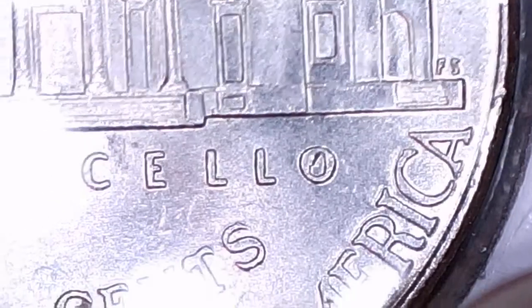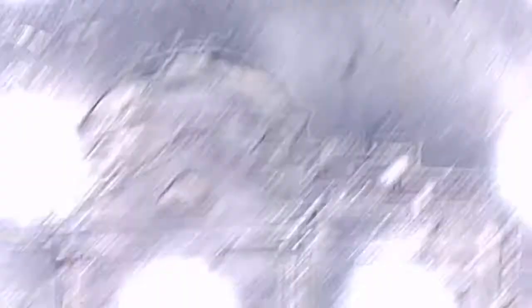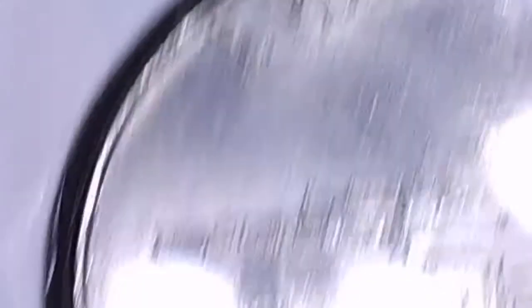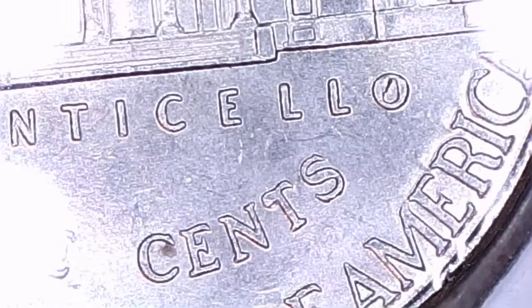This is a 2015 Philadelphia. Down here, you got that. The T and Cents — just underneath the left top of the T there. That ain't nothing. That's nothing.